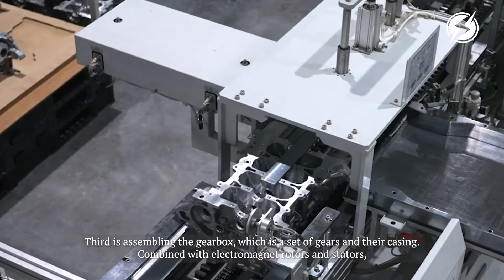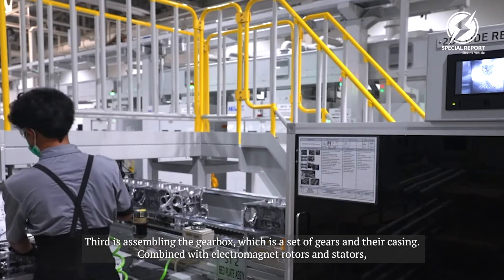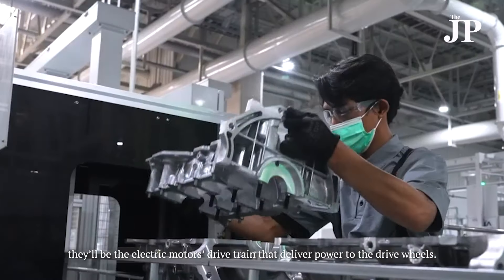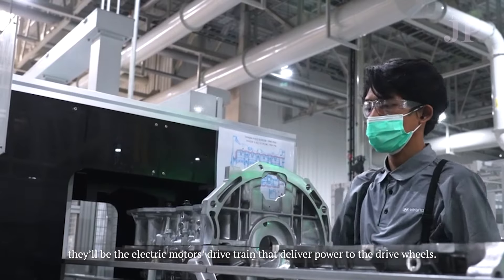Third is assembling the gearbox, which is a set of gears and their casing. Combined with electromagnet rotors and stators, they form an electric motor's drivetrain that delivers power to the drive wheels.